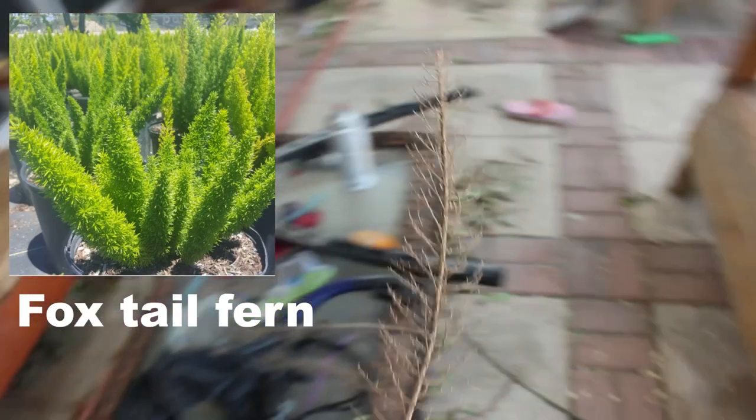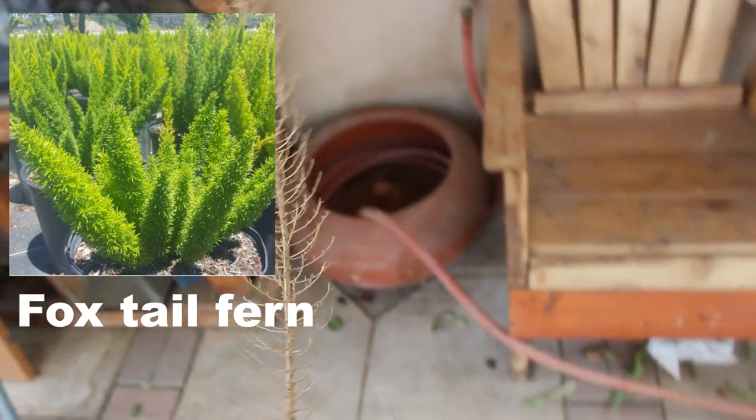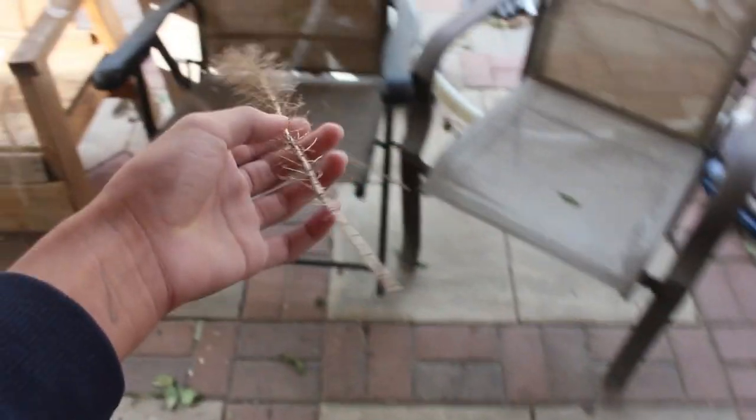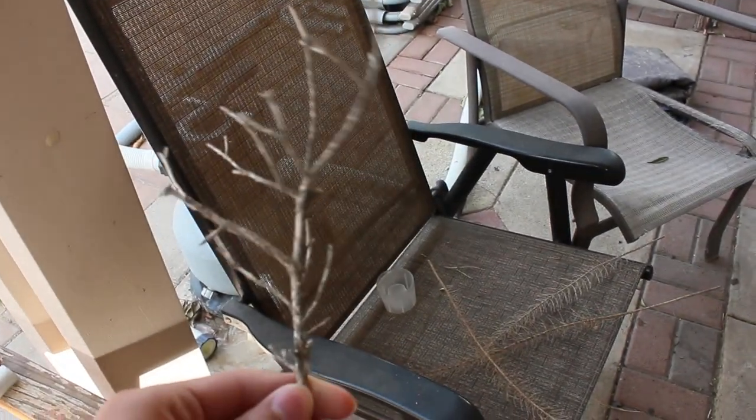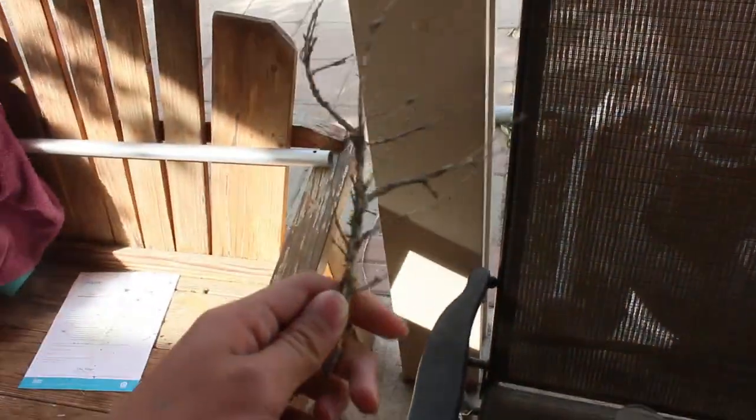What you call an asparagus fern or foxtail fern — when it dries, it looks almost exactly like a dead pine tree, which is very helpful for making miniature pine trees. You can also make oak trees and other types. Here's another stick with a very dense branch structure, which makes it easier to hold leaves. The main problem with using nature is that branch structures usually aren't dense enough, but we can work around that.